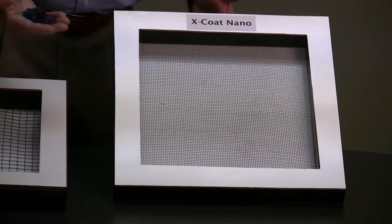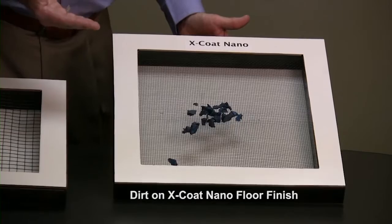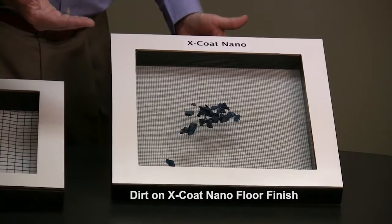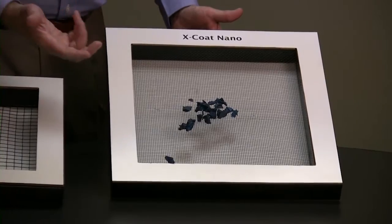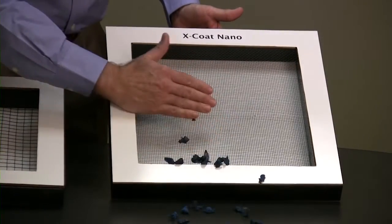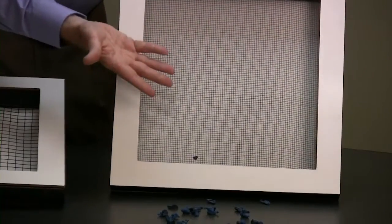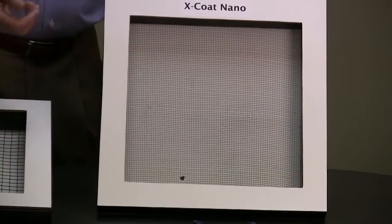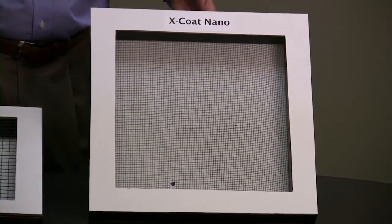Now let's compare that to X coat nano — the microscope is still on and we still have foot traffic. Because of the dense cross-linking and tight weave, black heel marks are easily removed. Beyond that, the dirt does not penetrate through to underlying layers. That means an extended strip cycle.